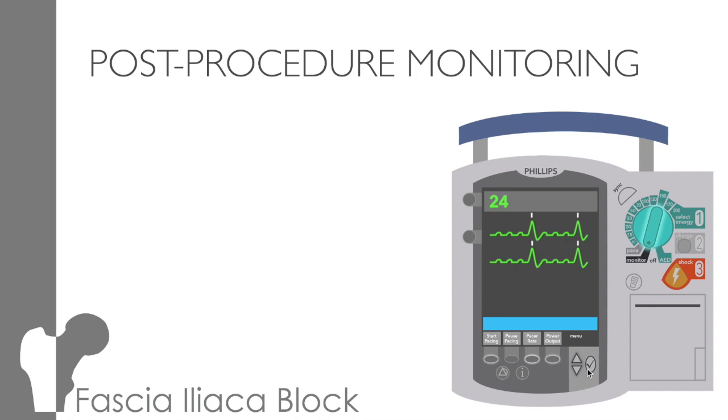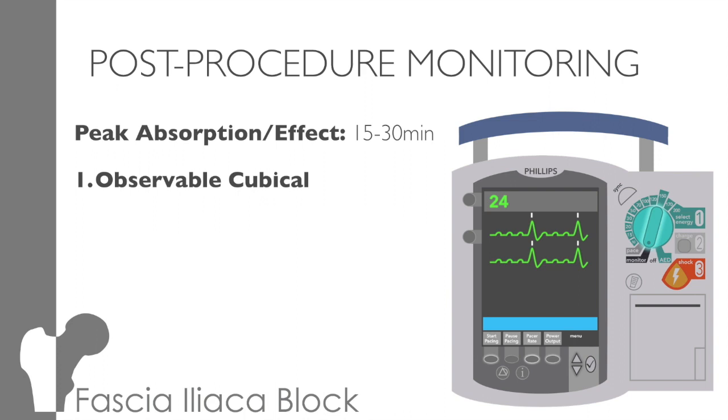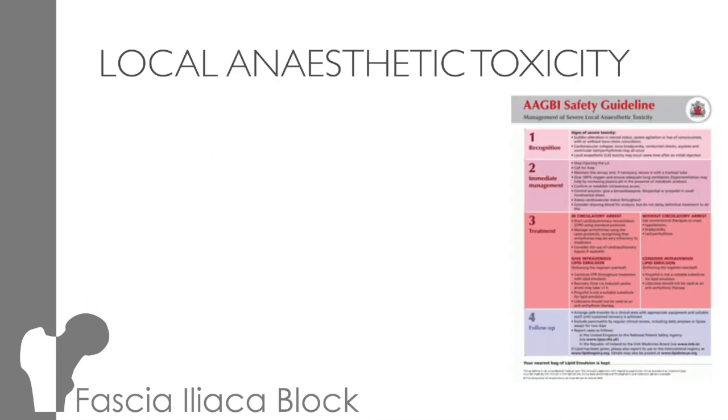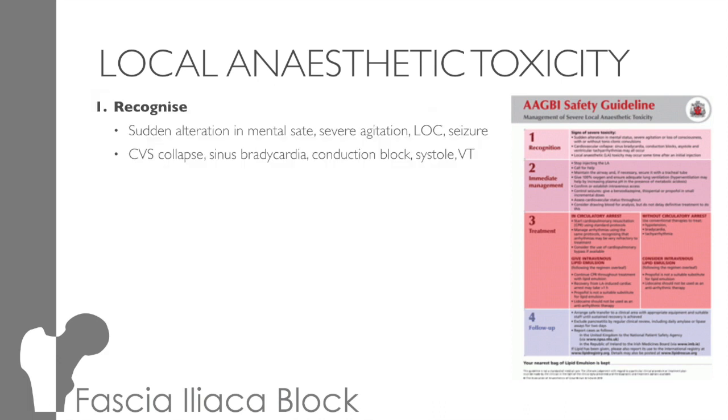Which leads on to post-procedure monitoring. Once the block's been delivered, the anaesthetic will take about 15 to 30 minutes to be fully absorbed and reach peak effect. The patient will need to be in a cubicle that can be observed, not only for local anaesthetic toxicity but also for opiate effects. You need to be on a cardiac monitor and observations will need to be performed at 5, 10, 15 and 30 minutes. The AGBI guidance is very useful and can be found on EMBEDS — make sure you're familiar with it. It looks at recognising the severe cases: changes in mental state from agitation to coma and fitting, cardiovascular collapse with arrhythmias from bradycardia to VT. It's also important to warn the patient of the early symptoms, such as paraesthesia, perioral numbness, metallic taste, tinnitus, and palpitations.